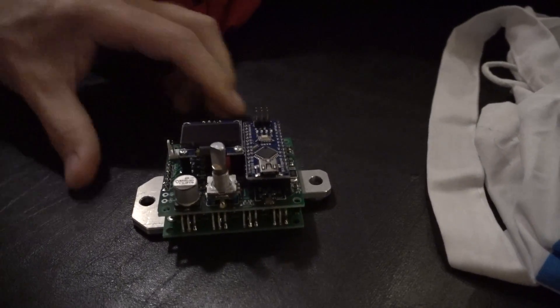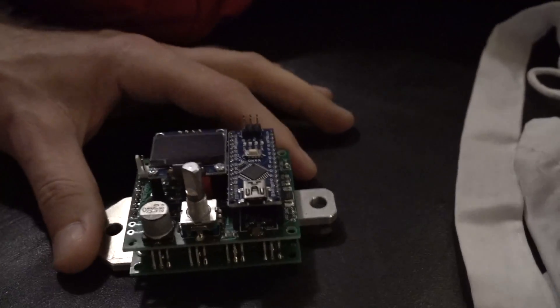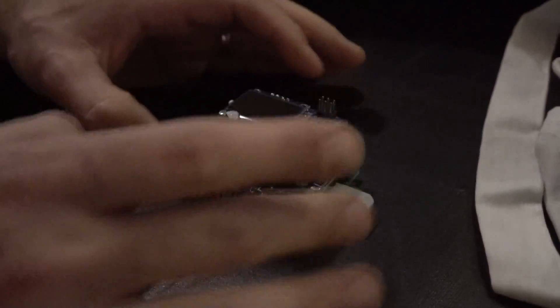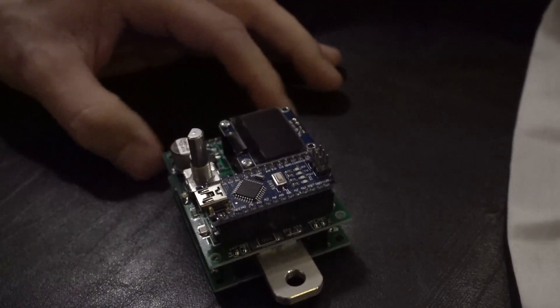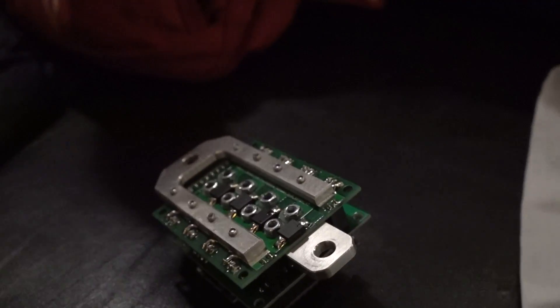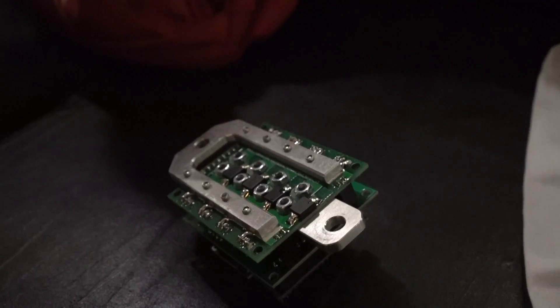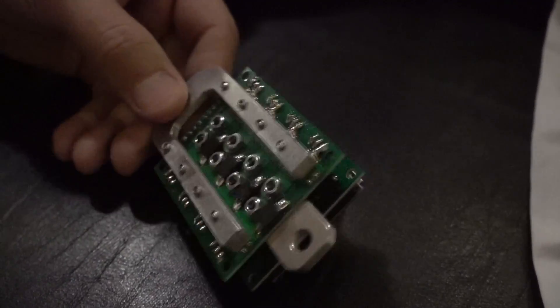This is an Arduino spot welder. So people building 18650 batteries need a spot welder. This connects to a LiPo battery and it's super high current. Basically an Arduino controlling some powerful MOSFETs here, and there's some diodes — once you do the pulse you need to cut the current, so it can be a big bang. You need to dump the energy somewhere. Beautiful.